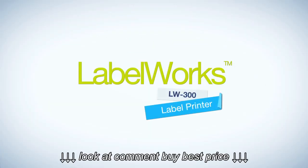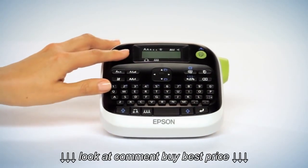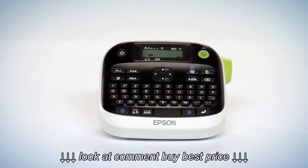Take ordinary to extraordinary. Epson's LabelWorks LW-300 is the portable handheld labeling printer that does more.